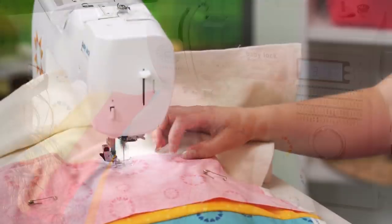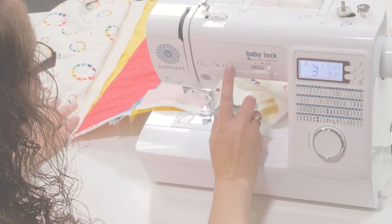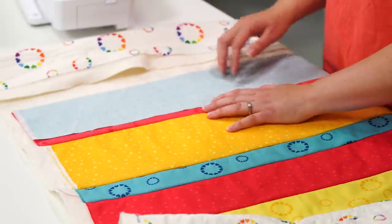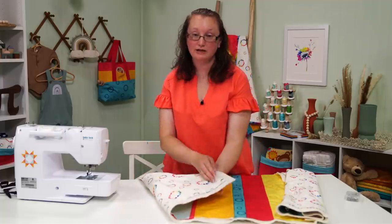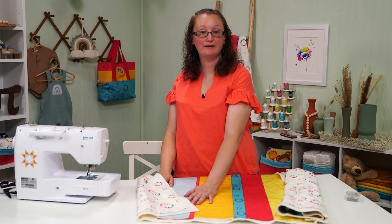This is the last strip. Just keep adding strips until you get to the end of the backing fabric. We're going to sew this last one and then we'll be finished with this step.